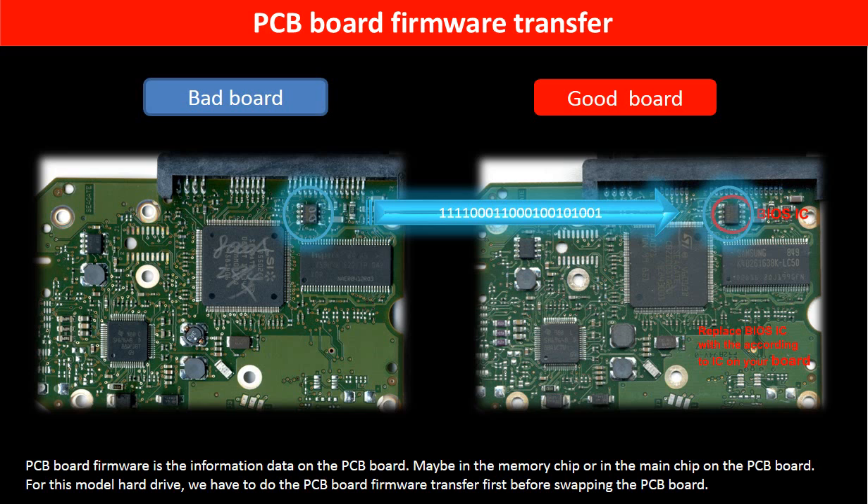PCB board firmware is the information data stored on the PCB board. It may be in the memory chip or in the main chip on the PCB board. For this model hard drive, we have to do the PCB board firmware transfer first, then swap the PCB board. Otherwise, the new board will not work on the original hard drive.